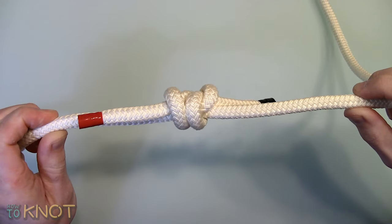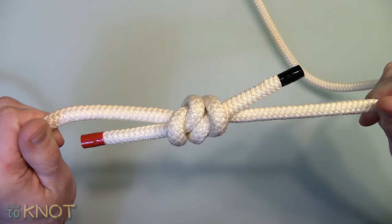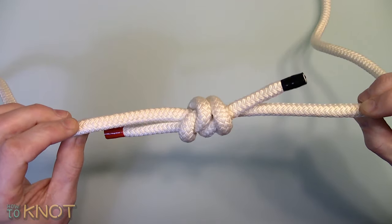It should only be used for ropes of the same diameter. It is strong, compact, and does not slip. However, it can slip when slippery rope materials are used, and can jam making it hard to untie.